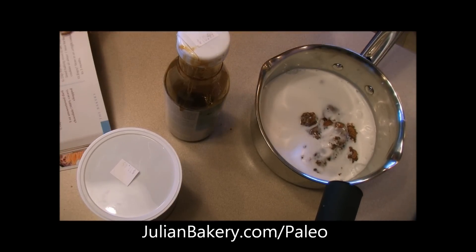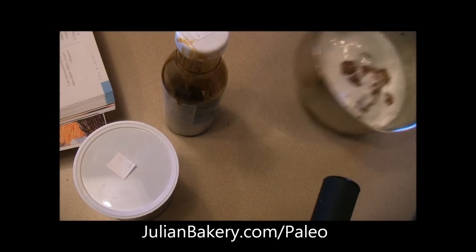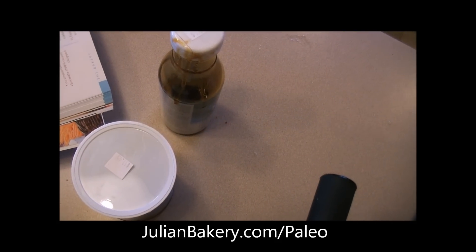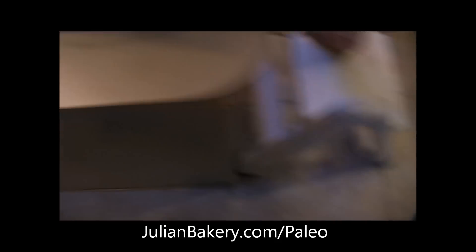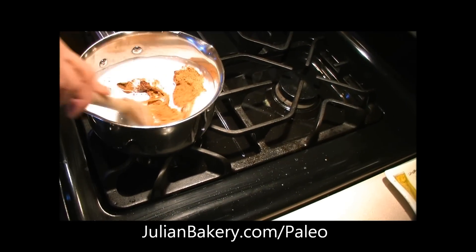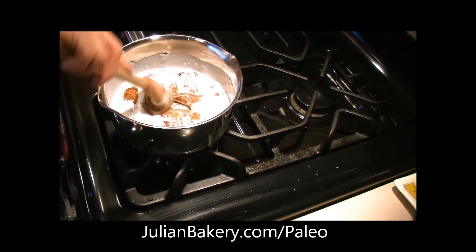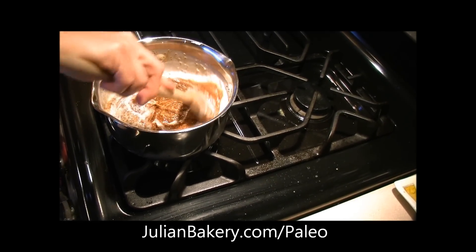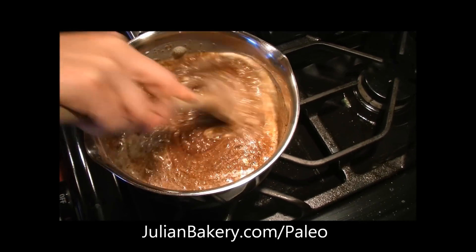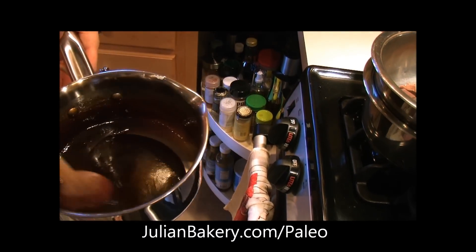We'll let it boil for about 20 minutes, then remove it from the heat and let it cool for 10. These cookies are a lot of steps, so let's hope they're deliciously worth it. Okay, so now we have our caramel done and it's cooled.